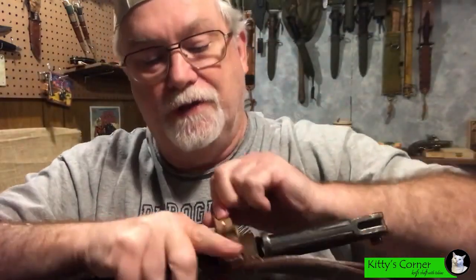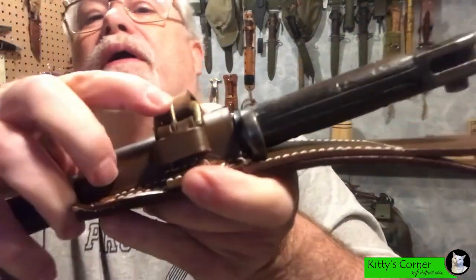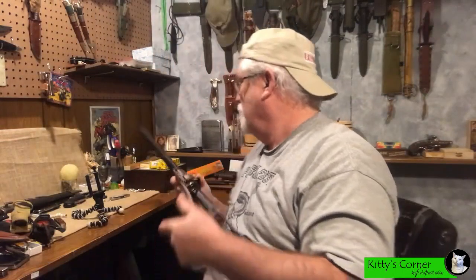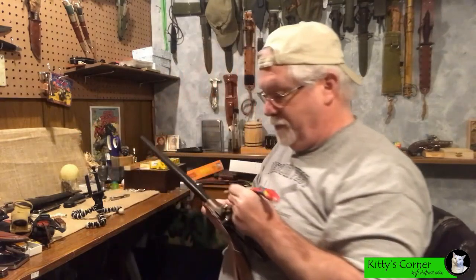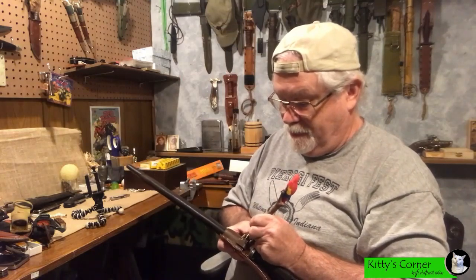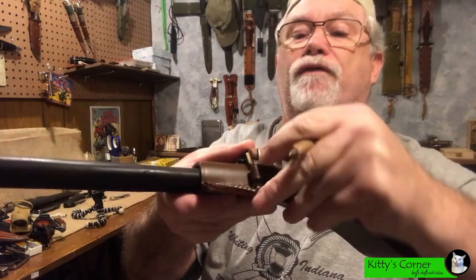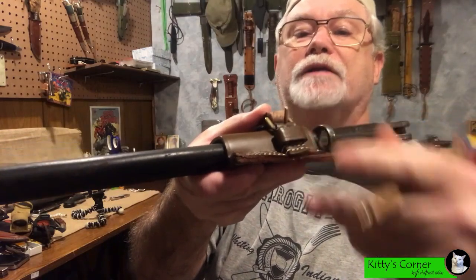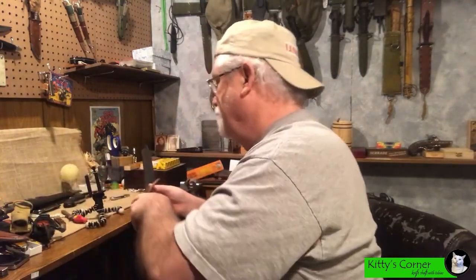We're going to pull it as tight as we can without breaking it. And then — you see there — there's a spot right there where that should go. I'm going to mark where I need to push a hole for the little clasp there, and then punch the hole through.